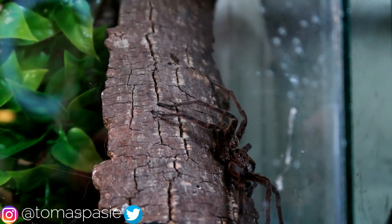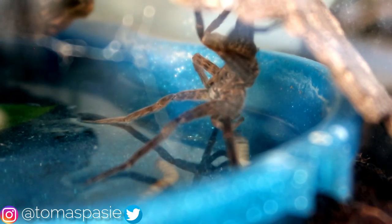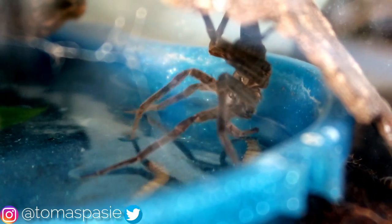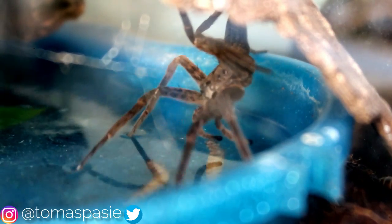Oh, come on, it's not getting it. If you look right there, the worm might get eaten by the fishing spider. I hope it grabs it — let's see if it grabs it. It's like hanging out right by the water.